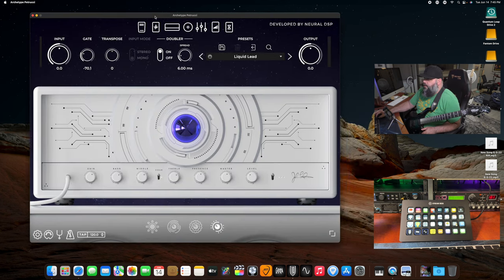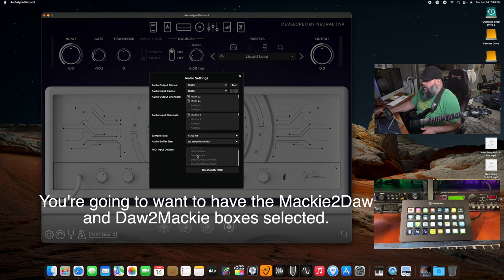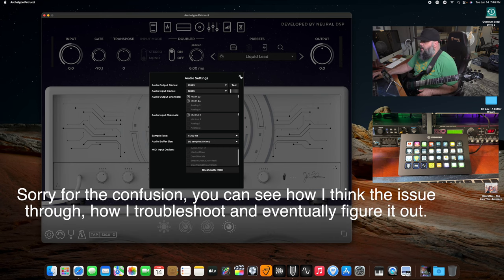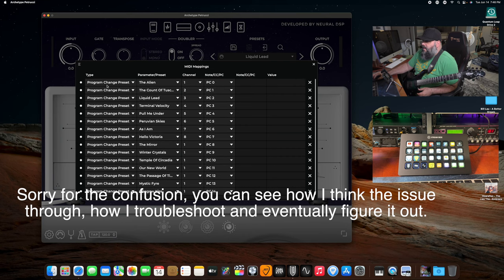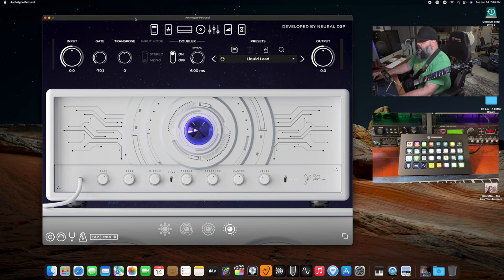Then you go into your Neural DSP. You're not going to go to MIDI yet — you're going to go to Settings first. In Settings, you want to make sure your MIDI input devices show up down here. They're all here: Mackie to DAW, DAW to Mackie — they're all set up. I also have it connected to my Mark of the Unicorn 828ES audio interface, so that shows up too. Once MIDI is confirmed showing up, close it and go into MIDI, which has its own MIDI mappings. These will be blank when you start.